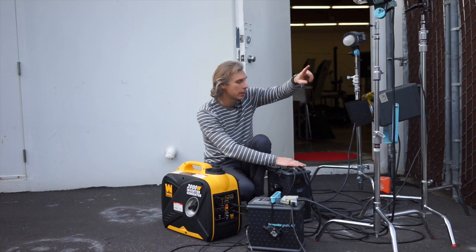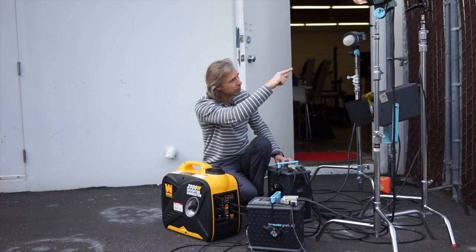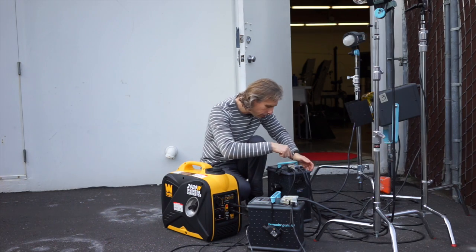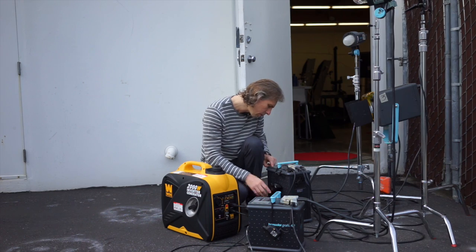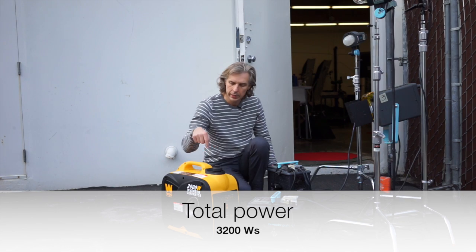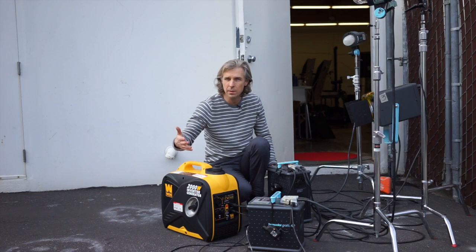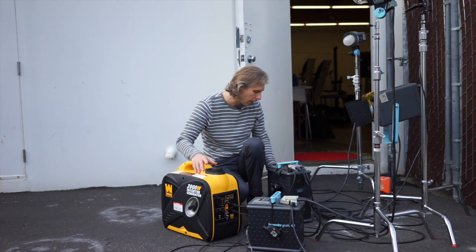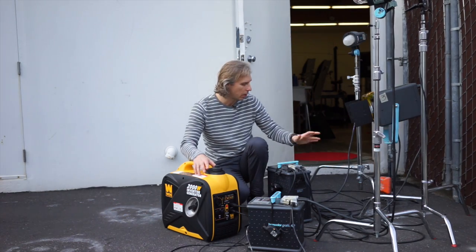I have two heads connected on this pack. You can see the modeling light, and another one has no modeling light — turning off the modeling light just to test and see if we can shoot at full power. It goes 1600 watt seconds on each head. This generator is on economy mode, meaning it will run on demand — when we need power, the engine will rev up; if not, it comes down. And you see it works perfectly — 3200 watt seconds firing.